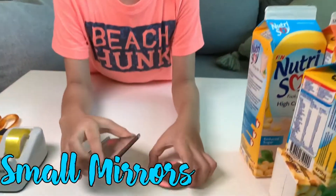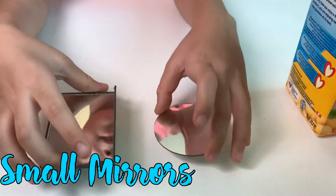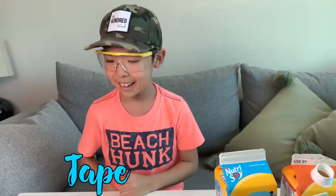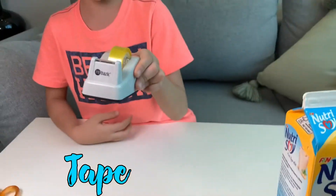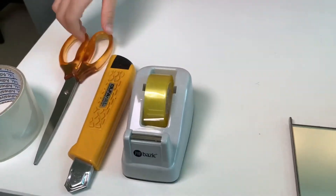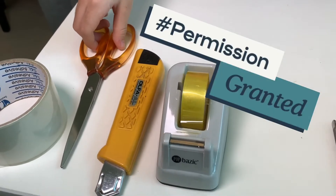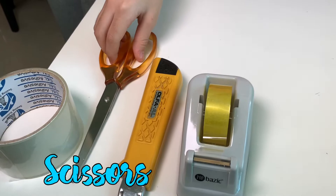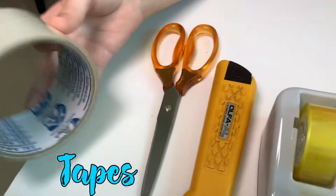Then you need 2 mirrors. Make sure you ask your parents — don't just go and take a mirror and use it without asking. You also need tape, a pen knife, and scissors. Make sure when you use the pen knife, you ask your parents to help. And make sure you're safe.